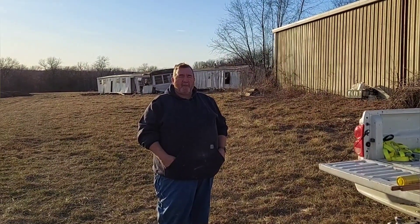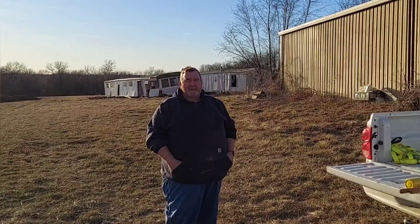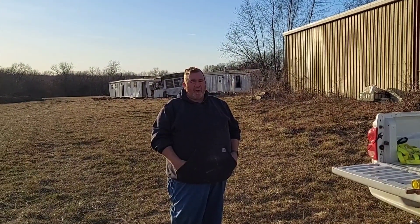Hello, YouTube. This is Rod with Trapper Rod's Outdoor Pursuits, and I kind of did a thing. Funny what you can find on Facebook Marketplace.